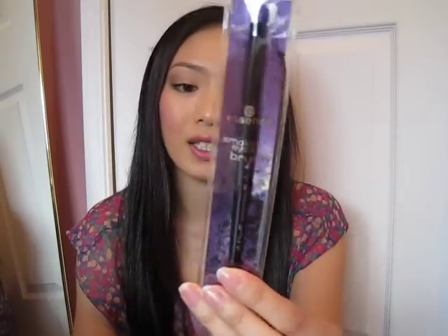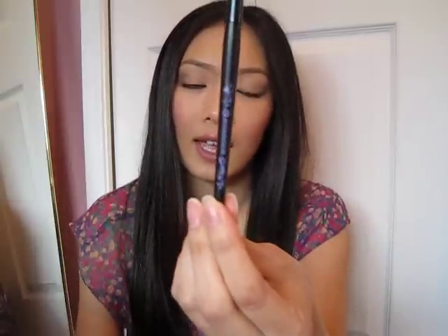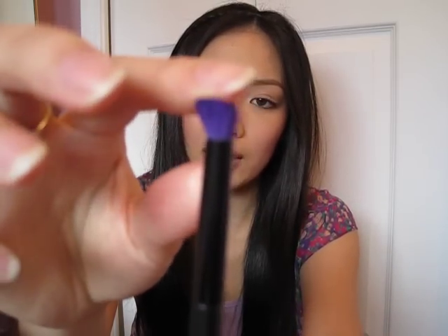So the fourth item I purchased is the Essence Smoky Eyes Brush. It comes in the clear package again. Let me take it out so you can see what it looks like. It has the Essence logo at the bottom and the top is a pretty fun purple color. This brush is not bad — it's not as soft as the blush brush but it's still pretty decent.